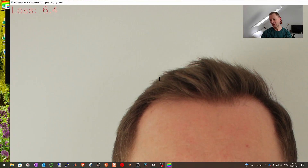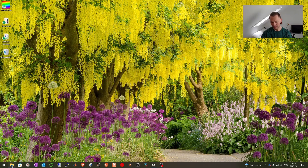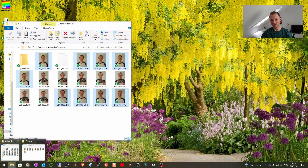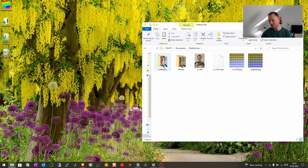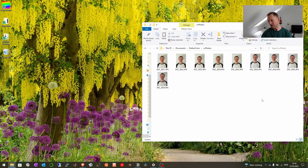Then I just press 'Batch Process Photos' and 'Use Selected Settings', and then I wait. And then I get a loss of 6.4, which is quite good. Press enter. And then if I go back to the Perfect Color folder under Documents, I now see that I have some cc photos under here, and these are the color corrected photos.